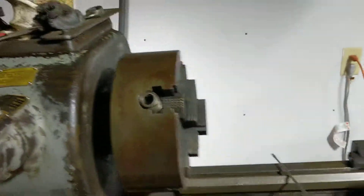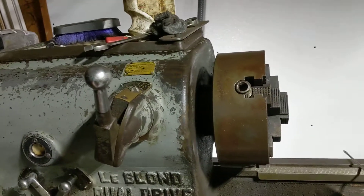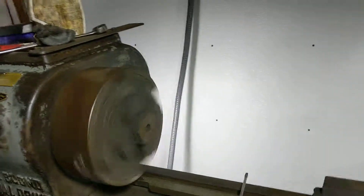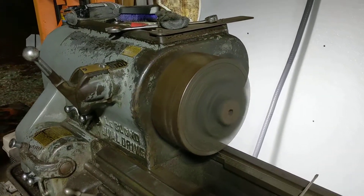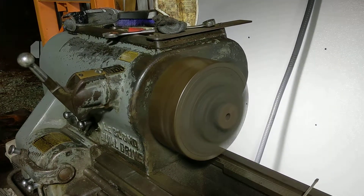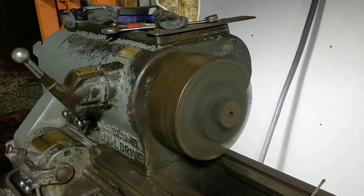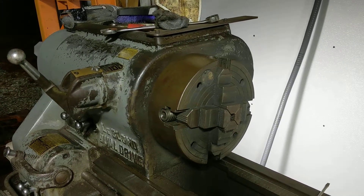Let's go into high gear — 1800 RPM. I don't think this chuck is rated for 1800 RPM. I really don't know, I haven't looked up the chuck, I haven't cleaned the tag. No fucks given. She's cooking. But the electronic brake stops it so fast — it's so cool.